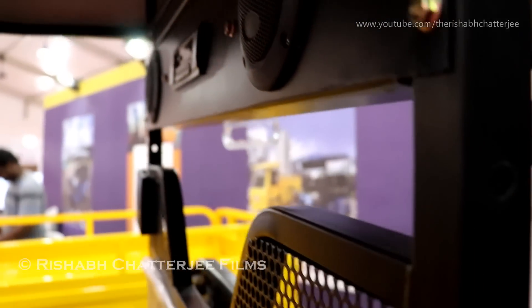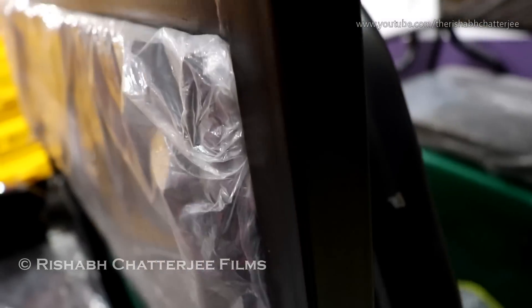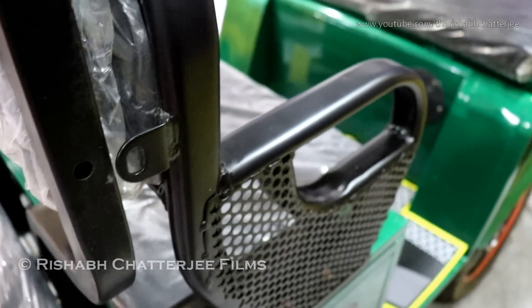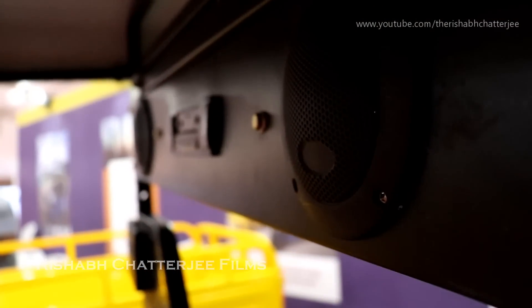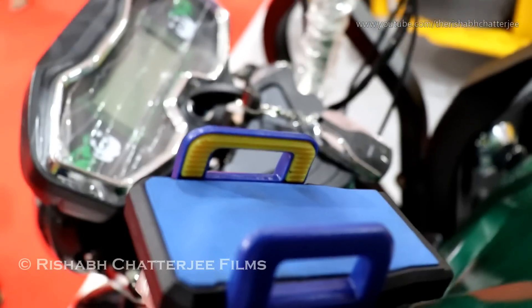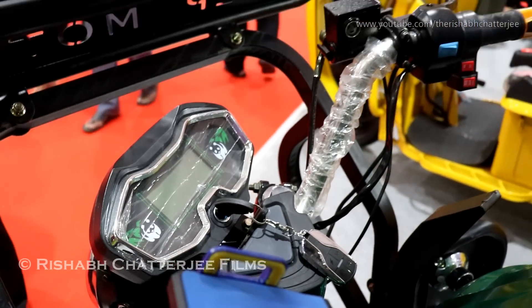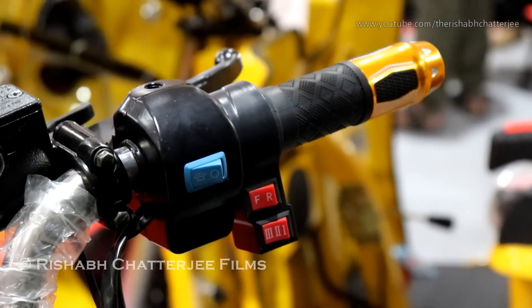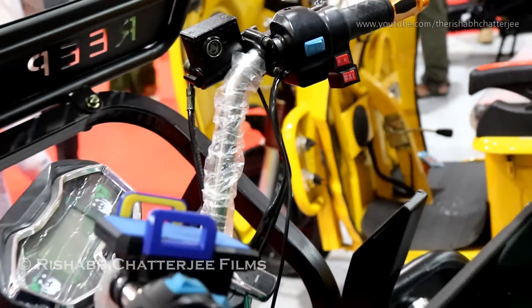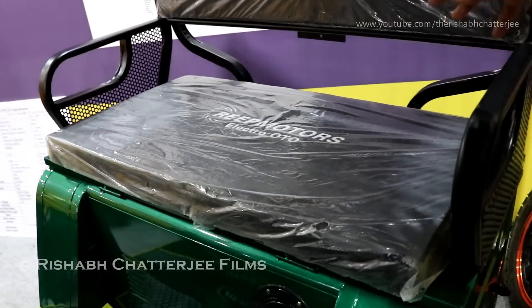This vehicle has features like an audio system, a place to charge your cell phones, and a mounting point for navigation. You could also use it for ride sharing. We made sure there is an exclusive cabin for passengers, and the passenger seats are comfortable.